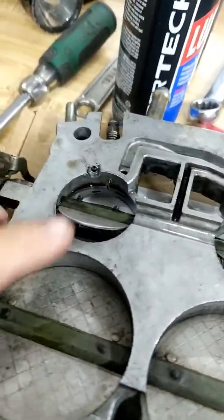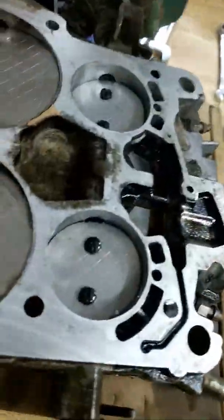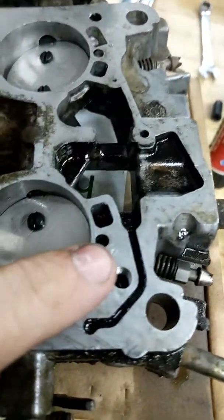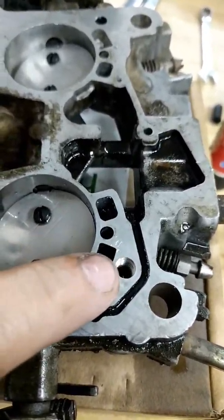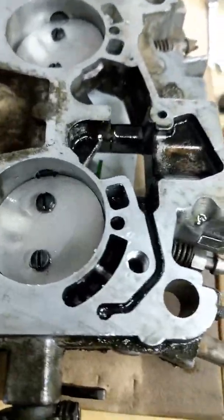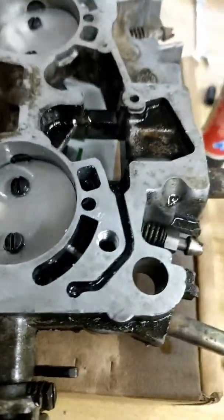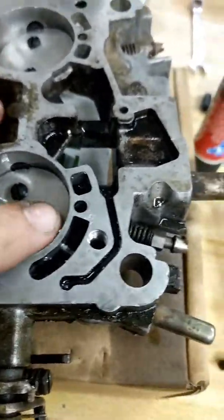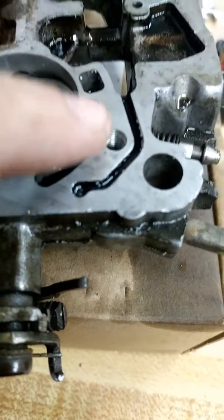After doing some research and watching a couple of videos, I found people who would plug these up — some would shove epoxy in them, and I saw one guy stick a wire in it and jam it in there so he still had some bypass but not all of it. But this is going on a 305 — it's not a big engine, it's got a stock cam, it doesn't need any more air than what I can control with the butterflies.